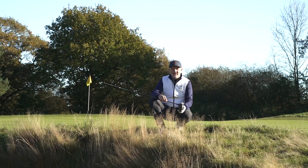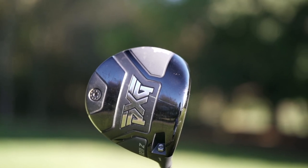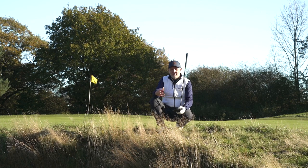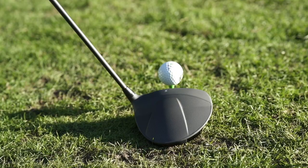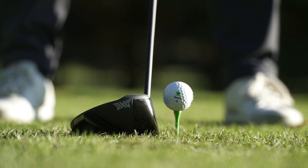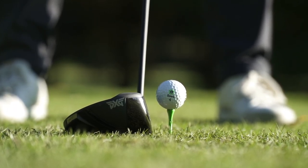What have PXG managed to achieve in terms of looks on this driver, and also in terms of technology? What I'm interested in is how it looks from the outside, and in particular at address. When it sits down, I've got to say I really like the crown. They've done a great job with this sort of step-down at the back — it elongates the club, and looking at it from a side-on angle it looks almost stretched out, but from above I don't mind the look of it at all.